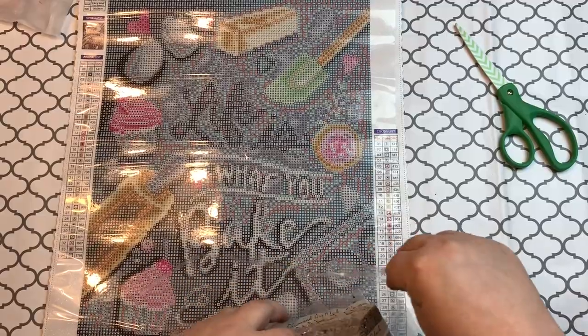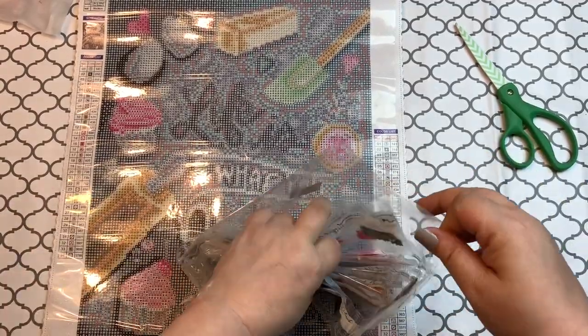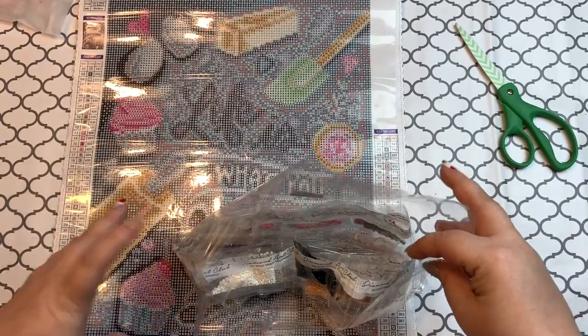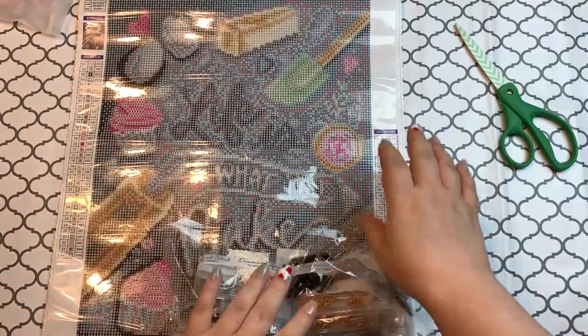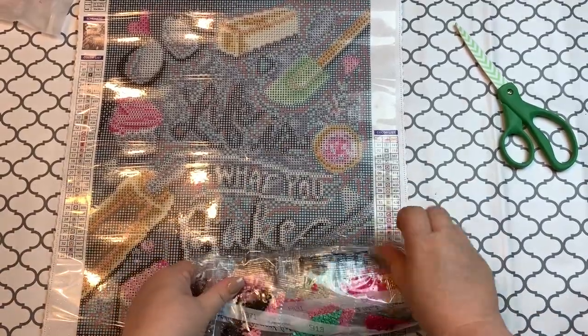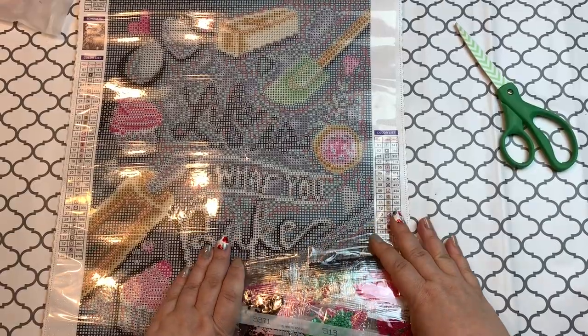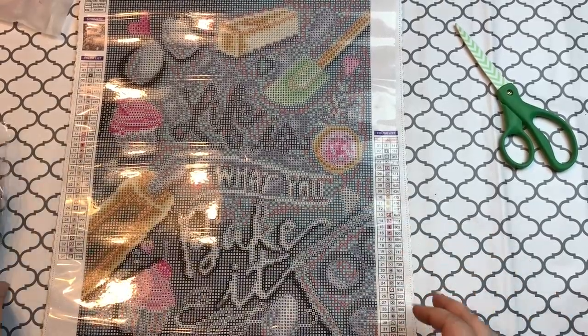Get back in there, or so help me! Okay, there we go. Yeah, it's not as pretty as it was when it came, but it is what it is.